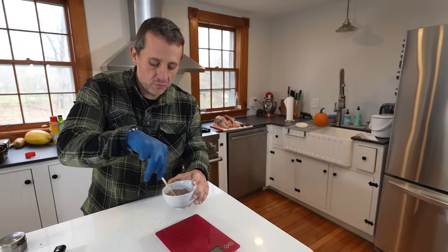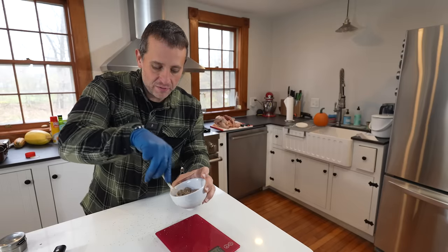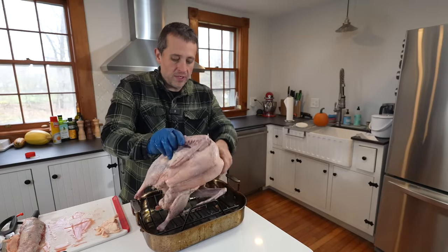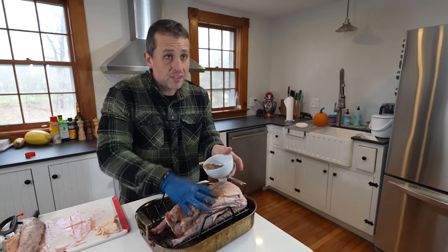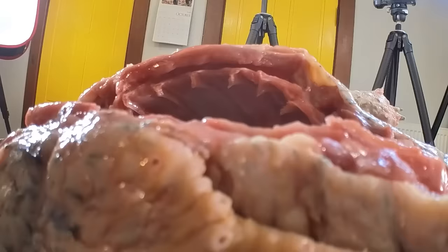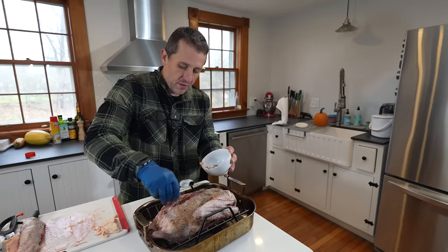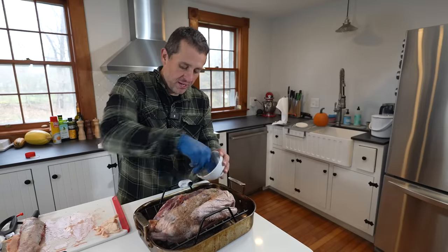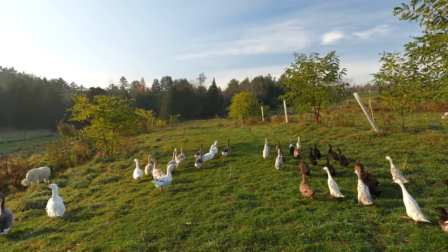This is actually kind of an unconventional blending of seasonings, but I think this is what brings out that holiday feel and flair to a goose. Drop the bird right in the roasting tray and rub the seasoning all in there — get it into those cavities, get it all around. Don't hesitate to flip the bird over and get the other side as well. It's amazing to see how big and robust and just fat these birds get just off eating the grass on our farm.